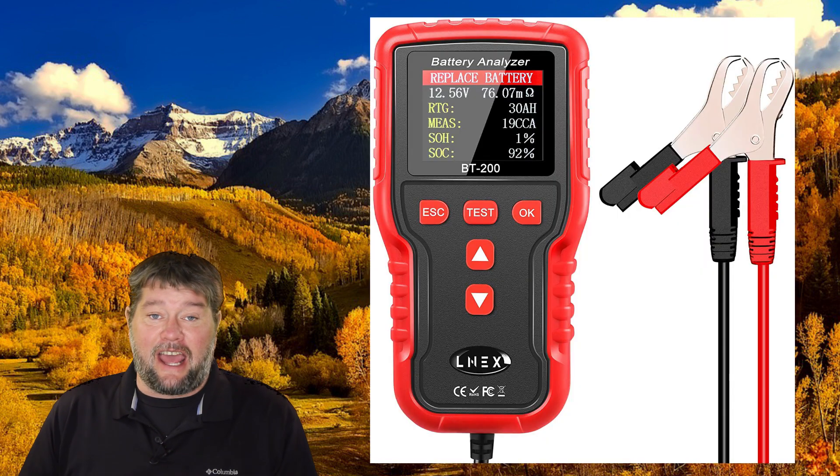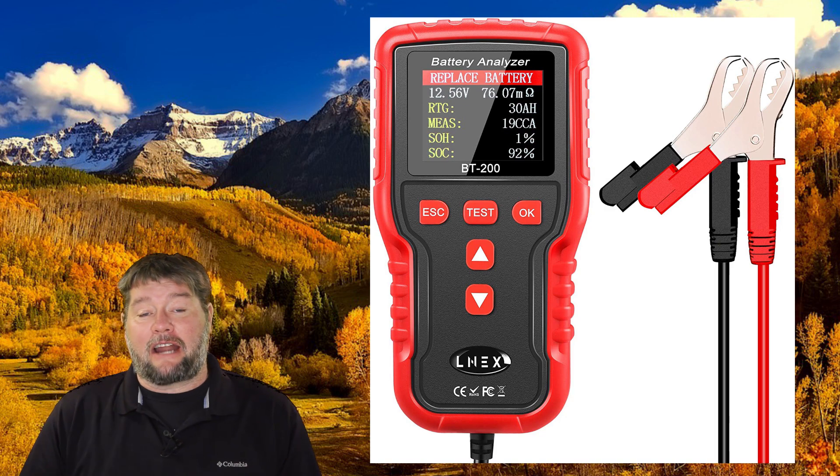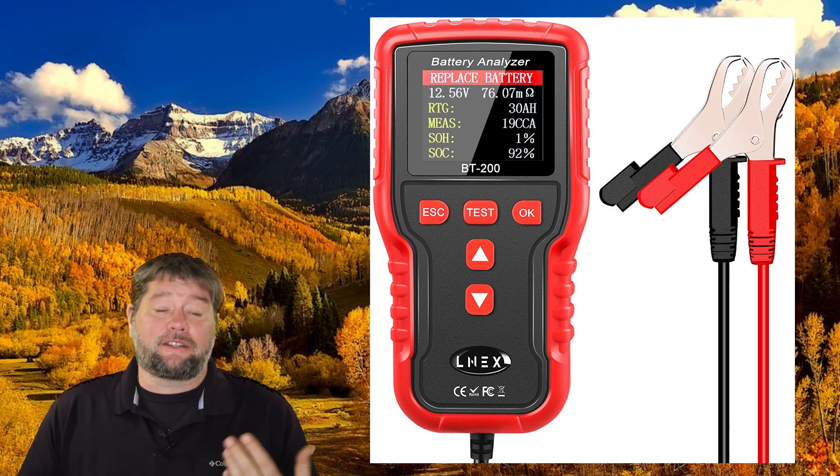Hi everybody, my name is Jim with Full Moon Adventure Club and today we're going to be going over this battery tester by LNEX. This is a car battery analyzer or tester. It's good for 12 or 24 volt systems.